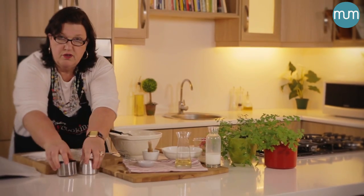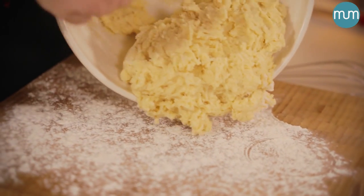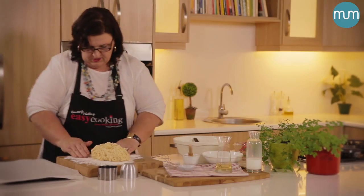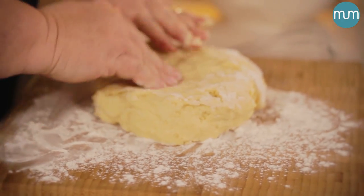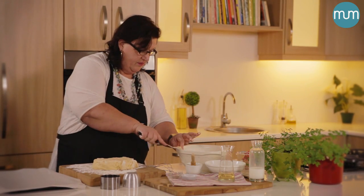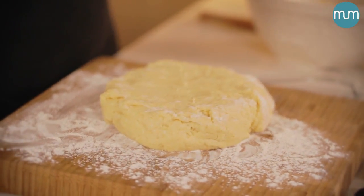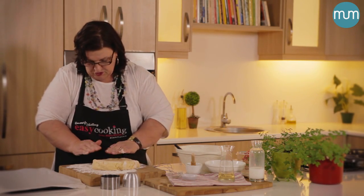This now goes onto a floured board. Just bring it together nicely. Now if you want to make a scone for breakfast or even add cheese to this, you can keep it in a ring and simply with your knife cut it into triangles and serve it with your breakfast. But I want to invite a friend for a cup of tea, so I'm going to make proper scones.